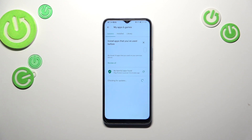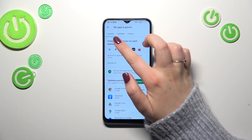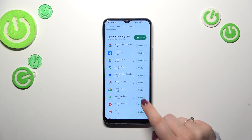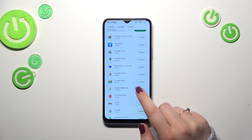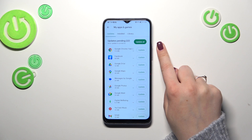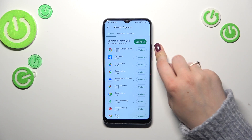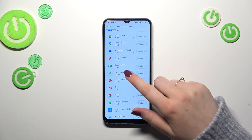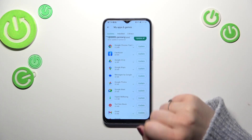As you can see, we will be immediately transferred to the Updates section. Here we've got the whole list of all updates pending. If you want, you can update all of those apps just by tapping on the green button, or you can find one you'd like to update and tap on Update next to it.